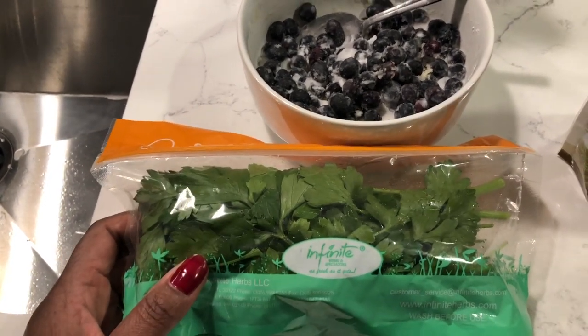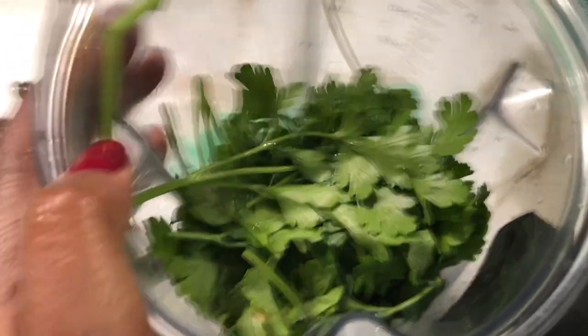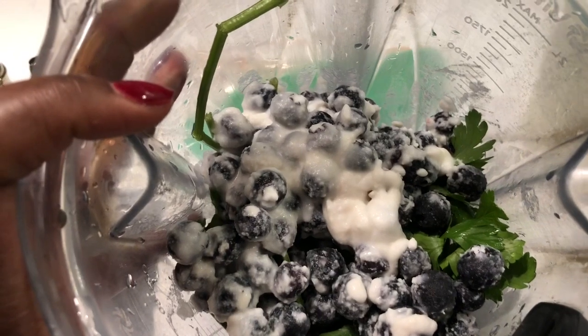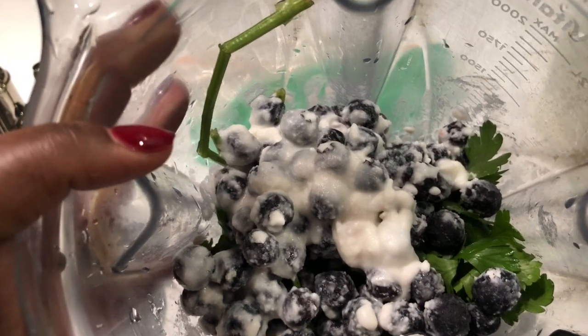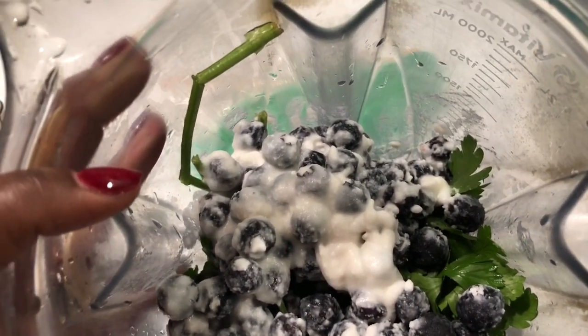This is going to be our breakfast for the morning. I've added some washed flat leaf parsley to the blender — that's the first thing I'm adding. Next I've got the blueberries and yogurt that was left over in the refrigerator. You can leave the yogurt out; I'm just adding it because I don't want it to go bad, plus it's going to make the smoothie taste a little creamier.